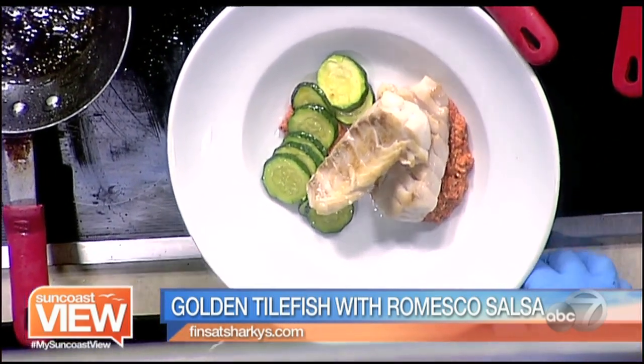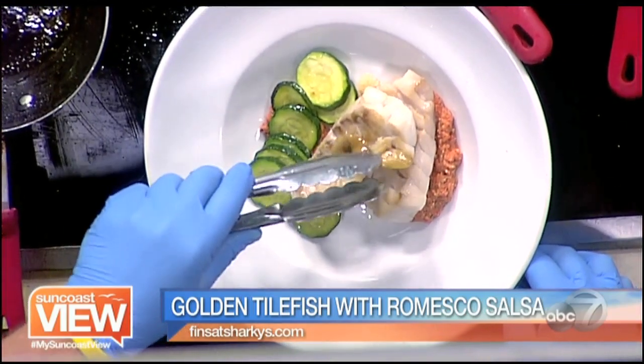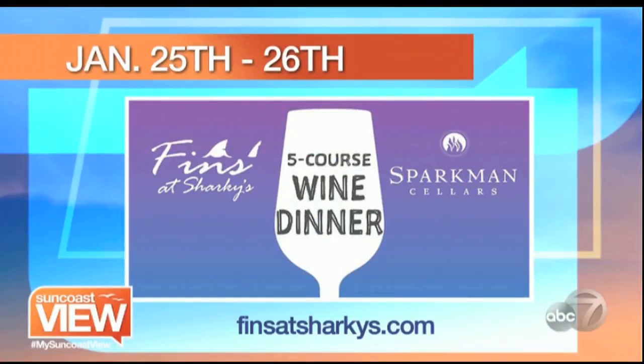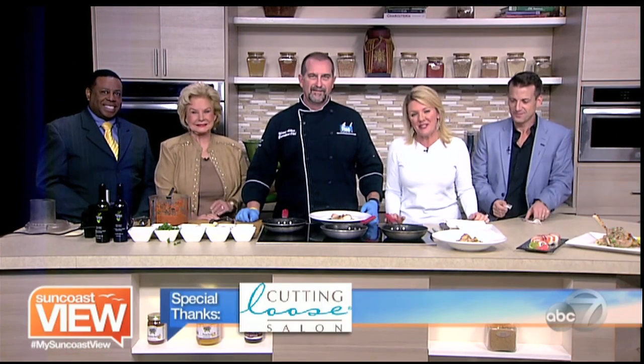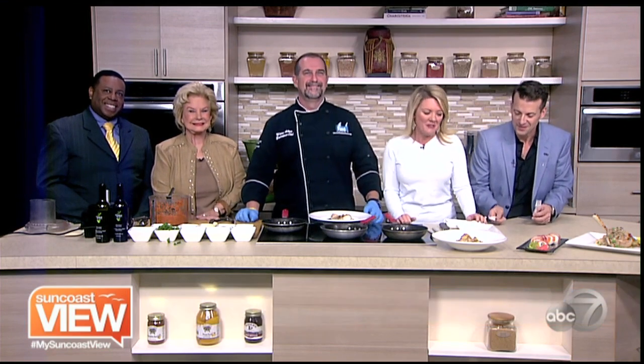Well, there's nothing better we like than local fresh fish, and no better place to get it than Finn's at Sharky's. Go visit Chef Mark — tilefish is on the menu there, along with many other great events coming up, including wine dinners this coming month. Thanks, Chef Mark, that looks great. We are going to be digging in, that's for sure. FinsatSharkys.com for all the latest happenings. Nate, great to have you with us. And don't forget about the great sunsets you can see at Sharky's on the Pier. Everybody enjoy the rest of your day. Take some time and enjoy the Suncoast view.